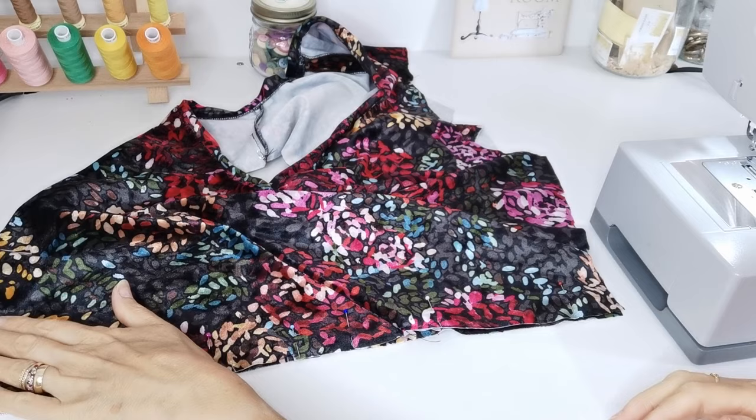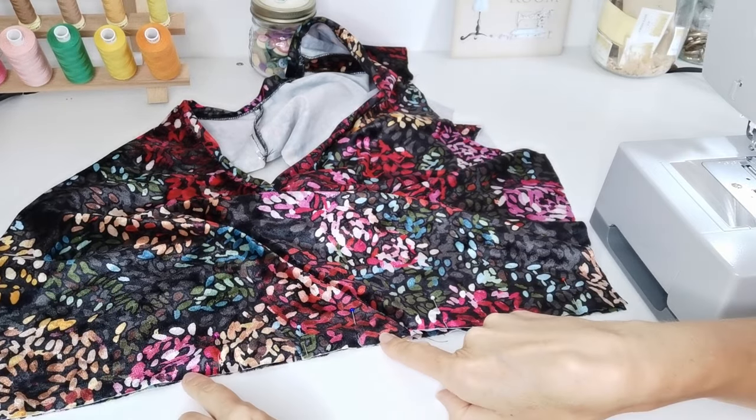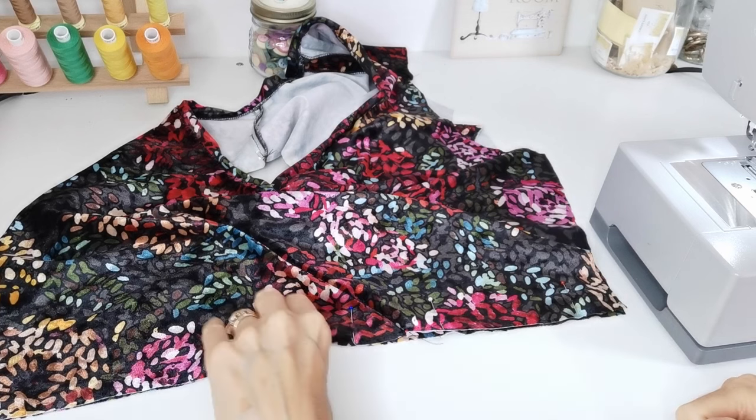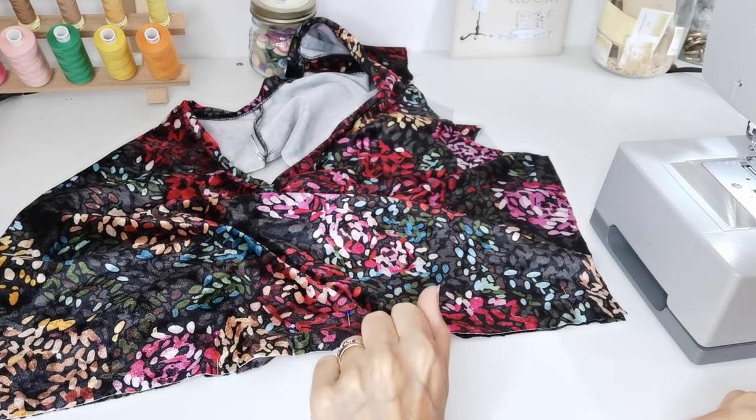Now you're going to lap your right front over your left, matching your centre point and your notches, and then we're going to baste along the bottom. We're going to baste these raw edges together to keep them from moving around when we attach our skirt panels.